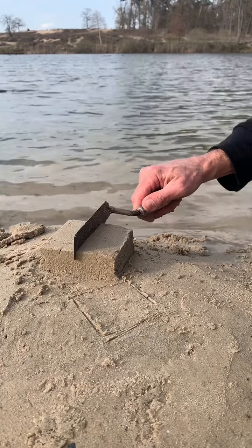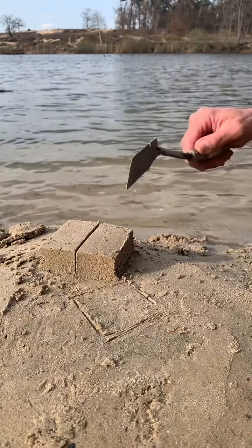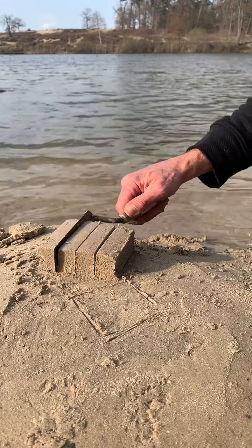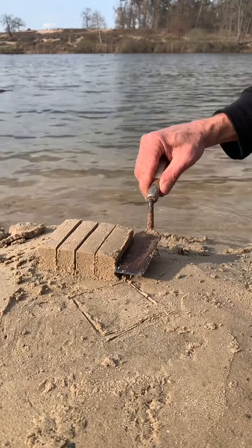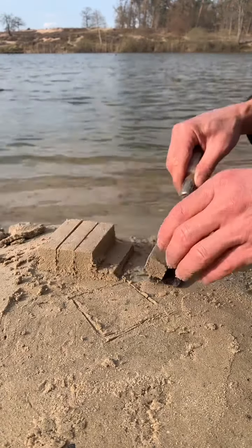With a spatula, cut your square in half, and also cut the two parts in half. Then cut the sand horizontally and keep your other hand opposite the cut.